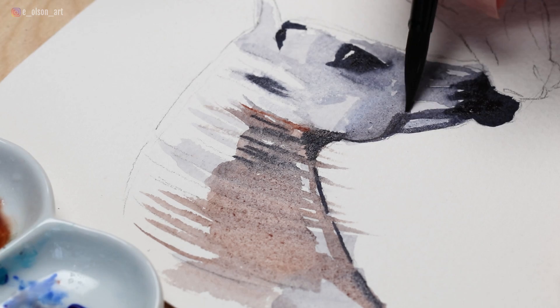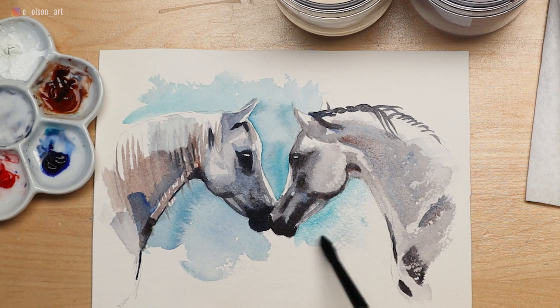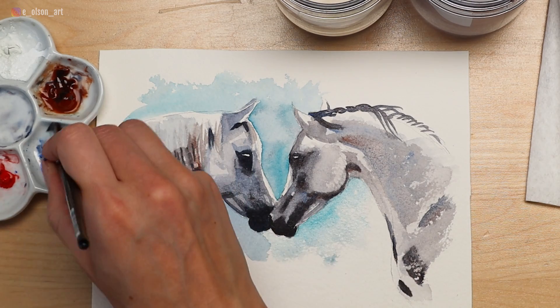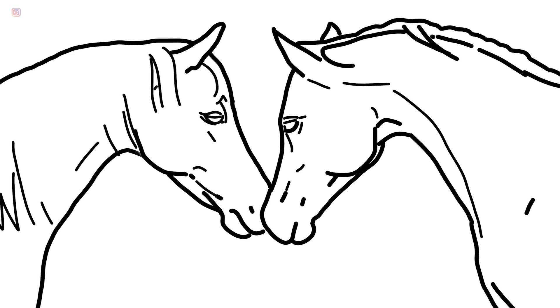I love freehand sketching horses. I used to spend hours as a kid copying them from books. But if the anatomy is really tricky for you and you'd rather skip to the painting, there is a link in the description for a traceable line drawing you can download along with my reference photo.